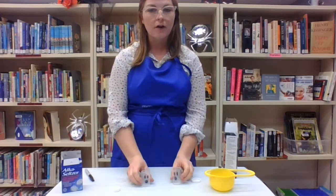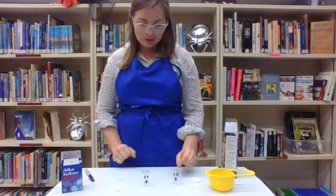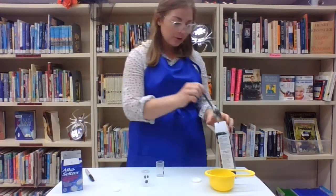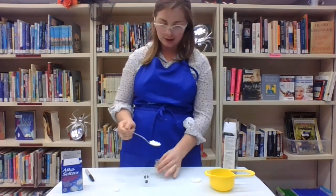We have two different varieties here with two different types of lids to see which works better. The recipe says you want to put three spoons of cornstarch into your canister.